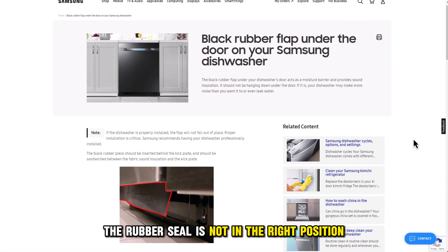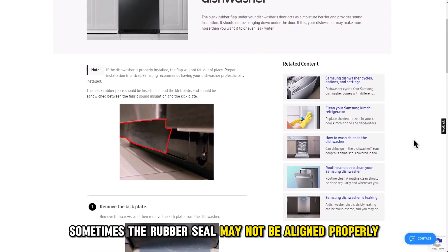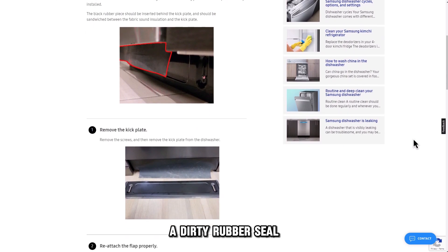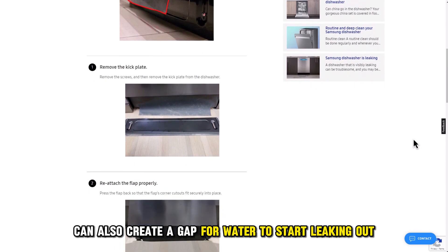The rubber seal is not in the right position. Sometimes the rubber seal may not be aligned properly and it can cause a leak. A dirty rubber seal can also create a gap for water to start leaking out.